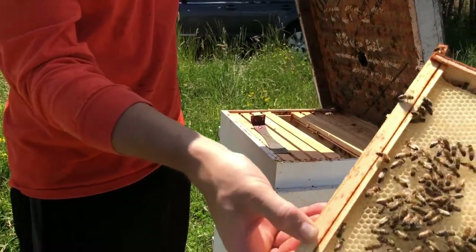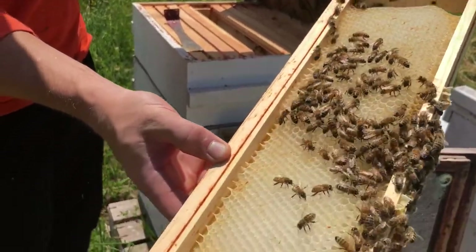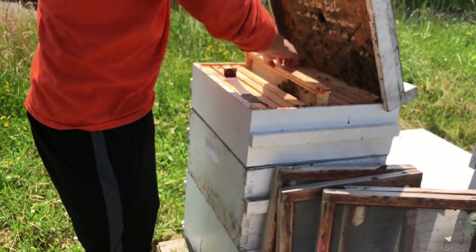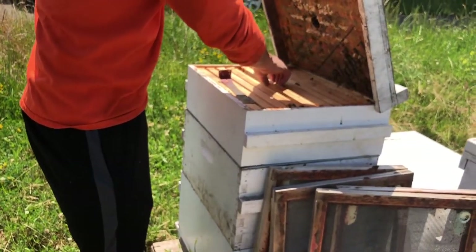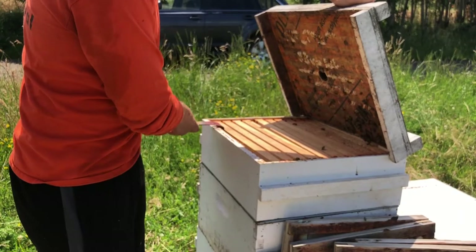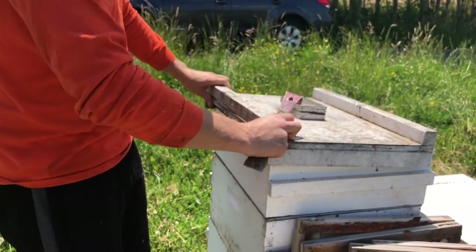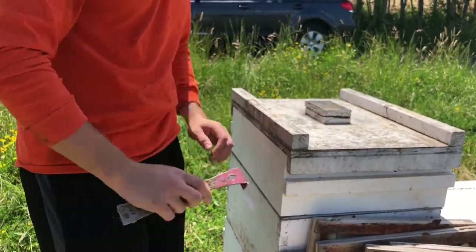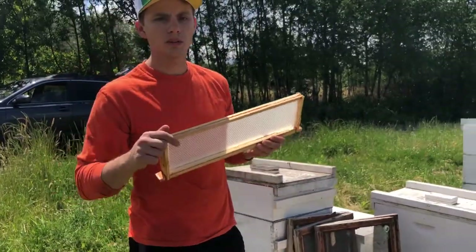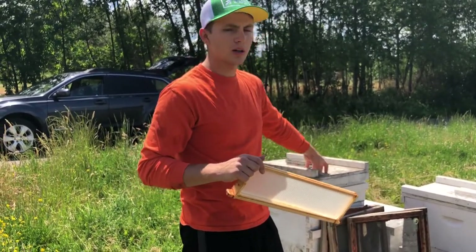You can see here that they've already started drawing some of that comb out and started to bring just a tiny bit of honey in there, so it doesn't take long if you do it right. The two main things are: you can't have another honey super on top, and you've got to have a strong beehive — at least 18 frames of bees — so you can get a nice quality honeycomb to package and sell. That's it, and I'll update you in another video once these are done and I can show you how we cut and package them.